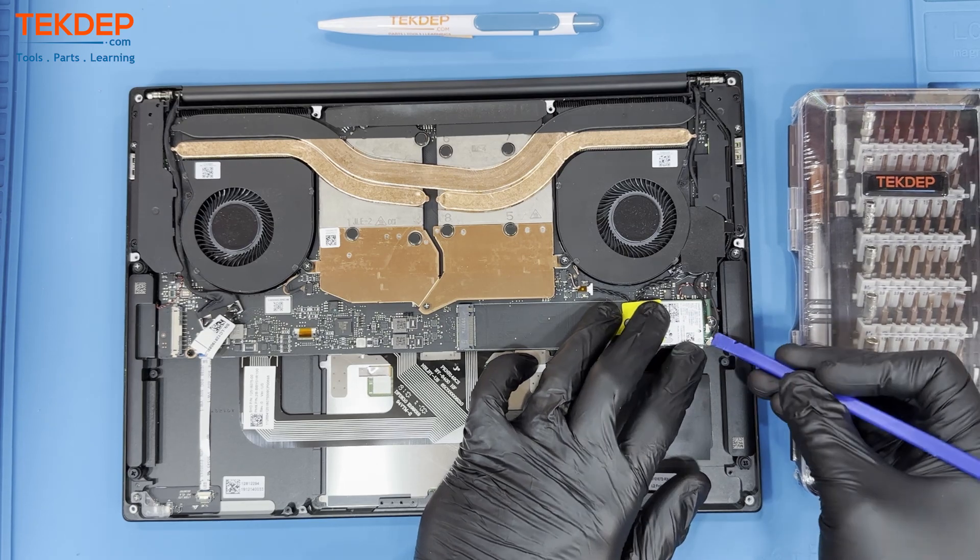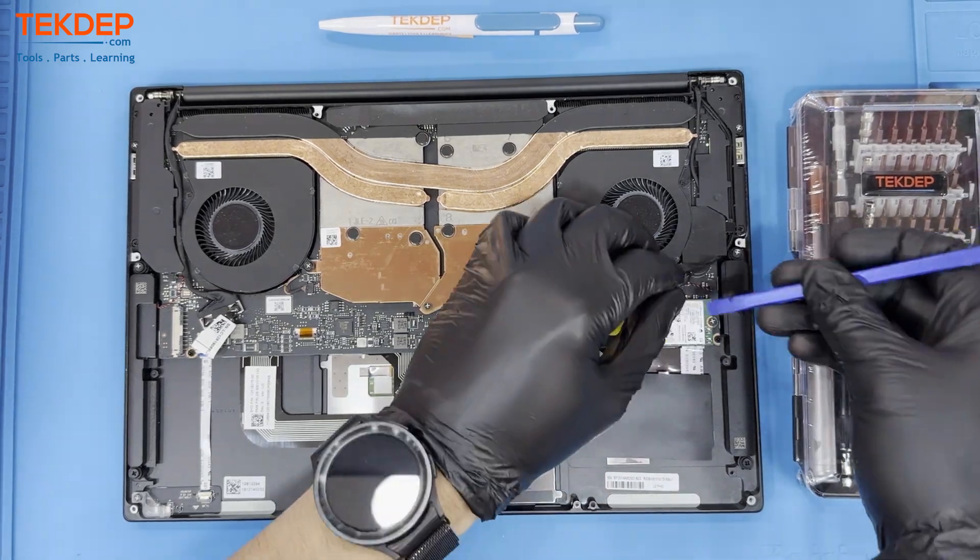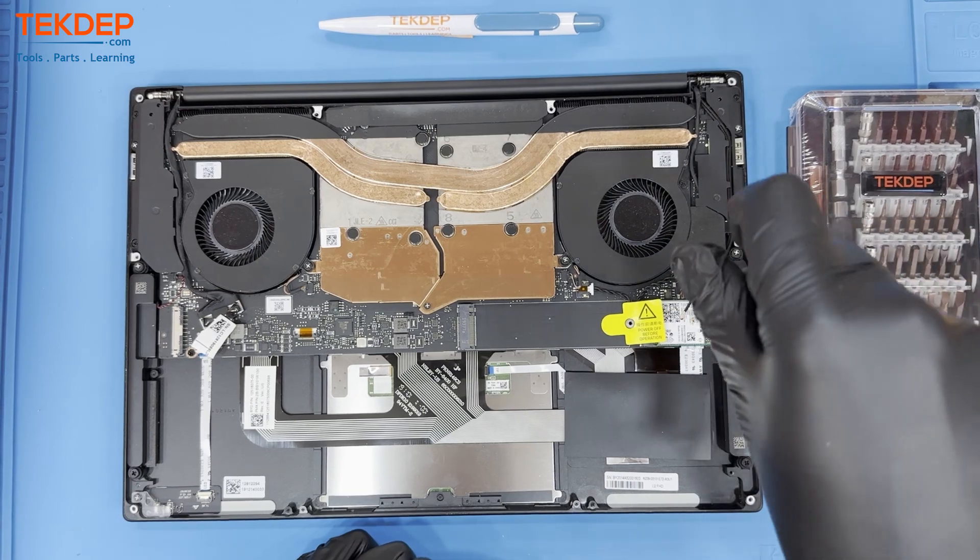Next, we must unplug the Wi-Fi antennas from the Wi-Fi card. Unscrew the Wi-Fi card, then slide it out of its slot.